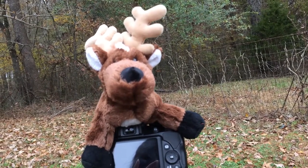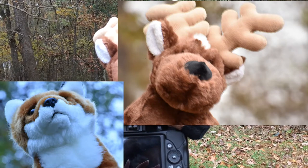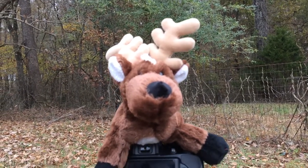Hey everyone, it's Dashikens, and today I'm going to show you how to get a bokeh effect kind of like this one in your photos. Disclaimer, this is how I do it, and there are different methods that might work better for you.